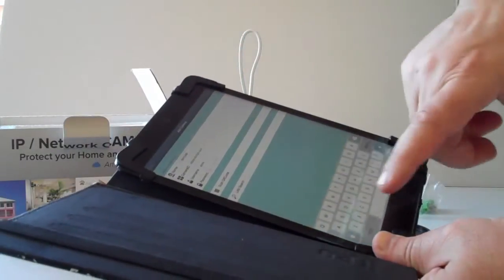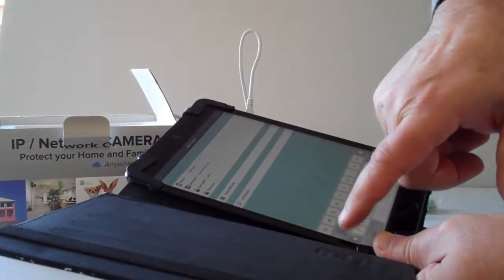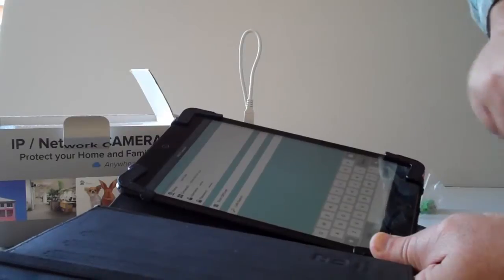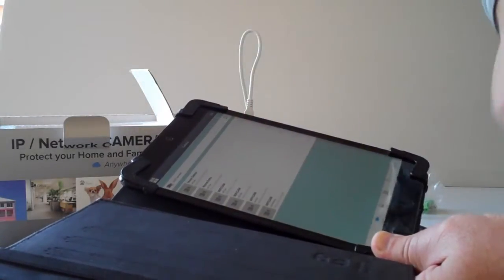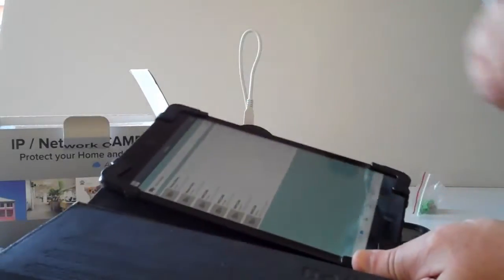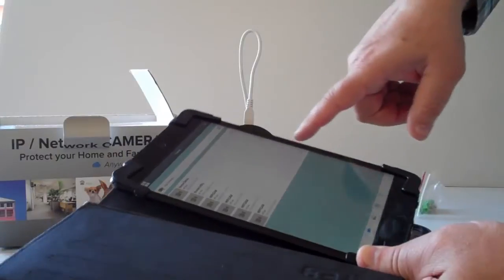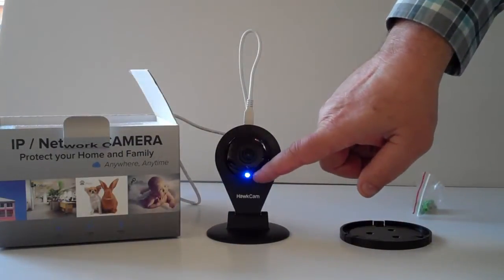The default username is admin and the default password is admin. When you're done, just hit Done. You'll see the camera is offline — the reason it's offline is because I haven't connected to the camera yet. The camera is now done booting; it's showing a slow blink.